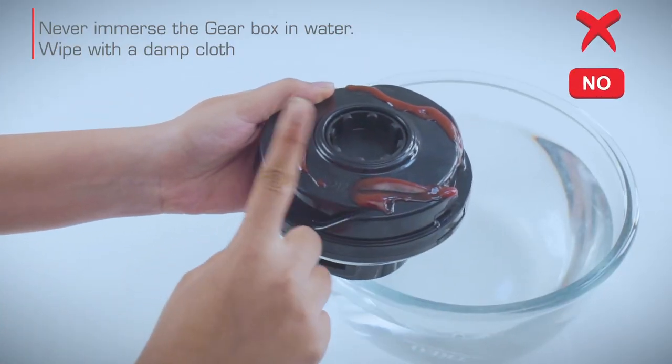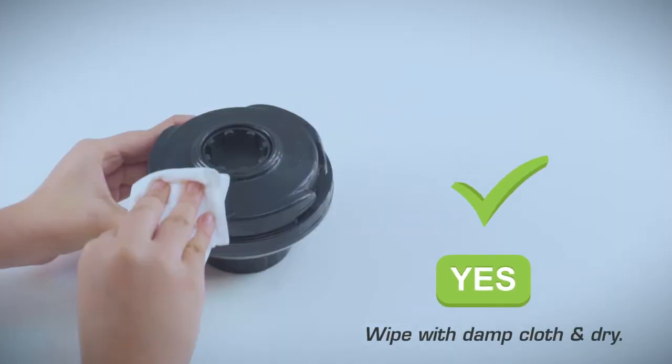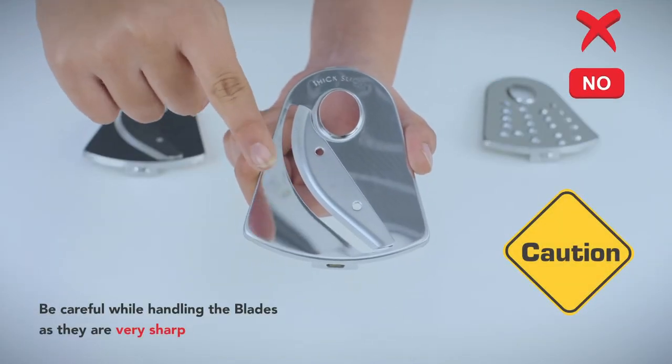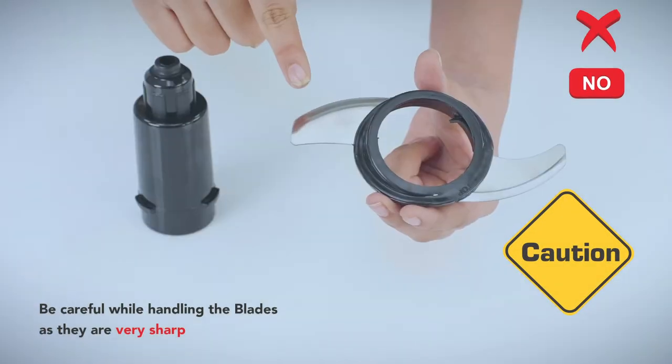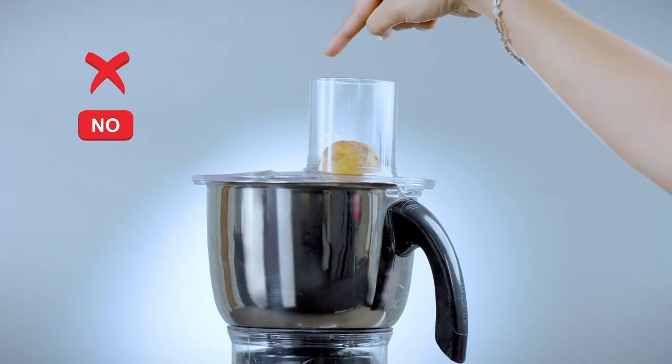CAUTION! Never immerse the gearbox in water — wipe with a damp cloth and dry it. Be careful while fixing, removing, and cleaning blades as they are very sharp. Do not insert your finger into the feeder while running.